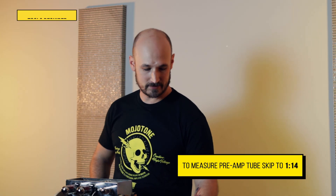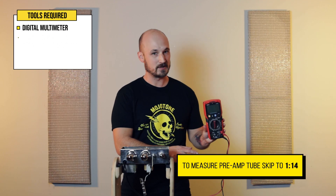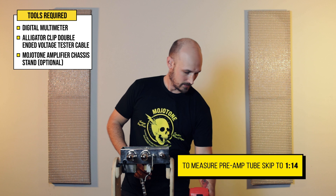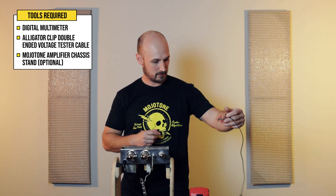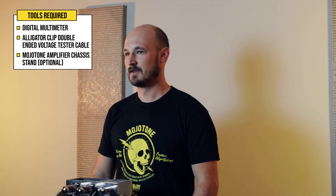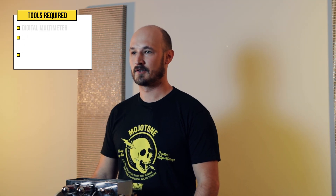These are the tools you'll need to do this. We're going to have a multimeter and an alligator clip that we'll clip to one probe and use for ground. The amp I'm working on today is a Mojotone 5F1 tweed champ kit and the procedures we're doing today will apply to most of our amp kits.